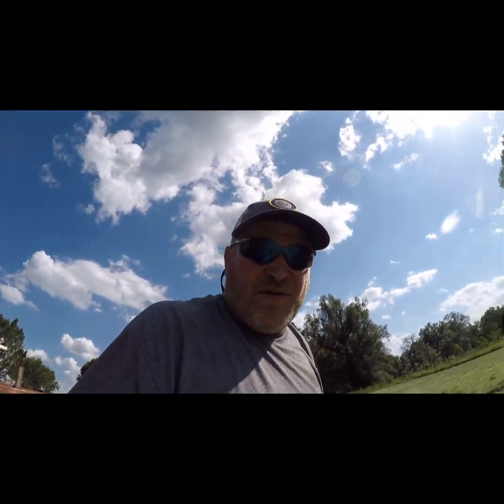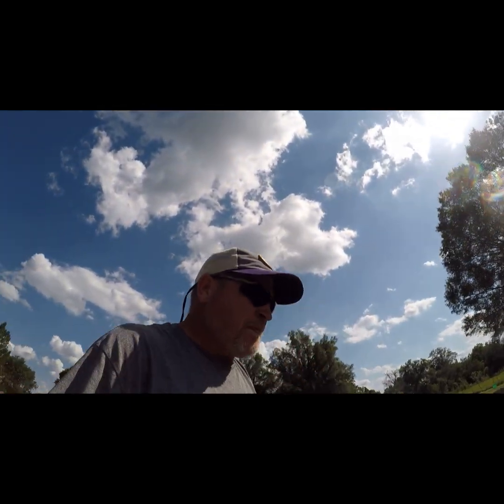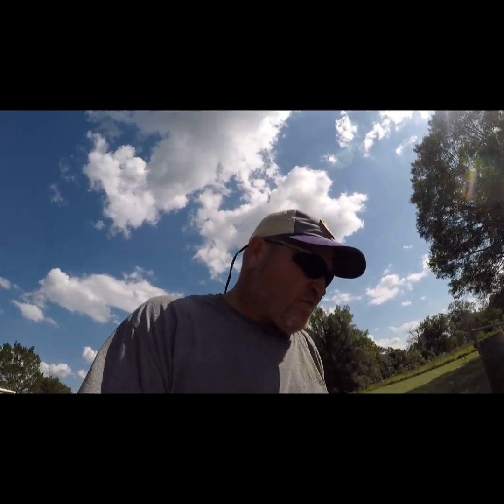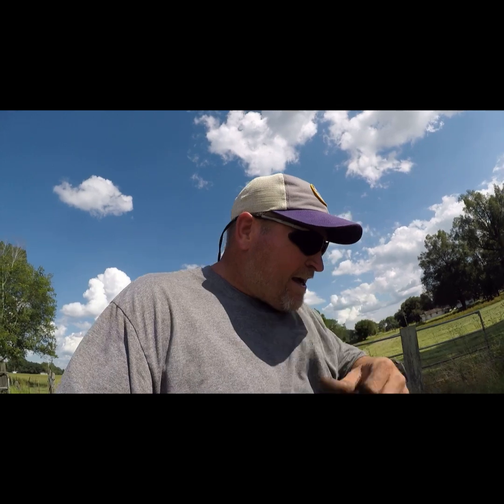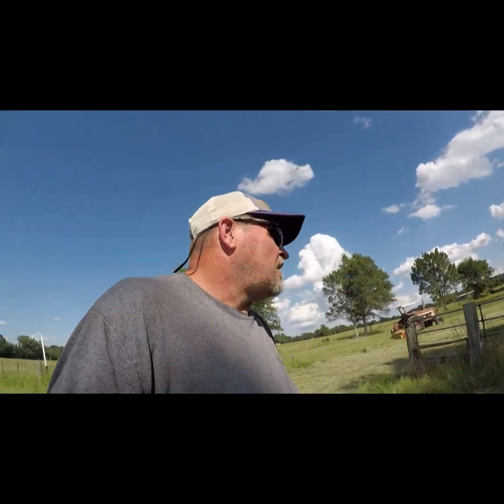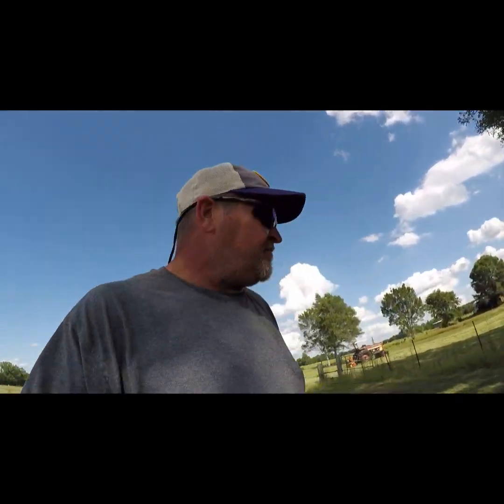All right guys, well this is going to be nothing but a whole bunch of cutting, but it's a video knocked out for y'all. So anyway guys, I got to go get ready for work — it's 4:40 now. I didn't quite get done there, but brother had to go take senior pictures. When he gets through taking his senior pictures, he'll be back and he'll get that finished up this evening.